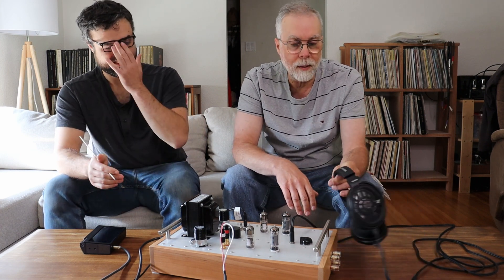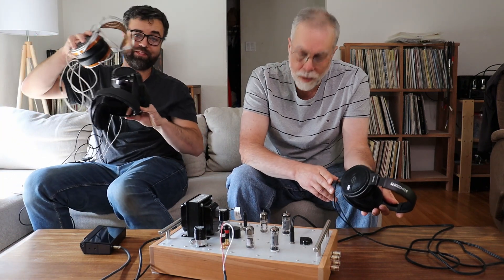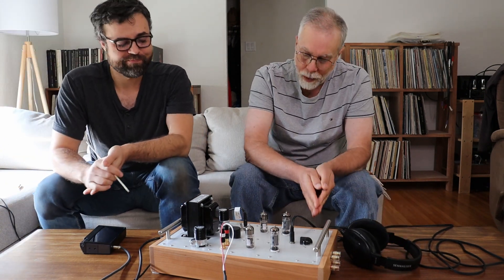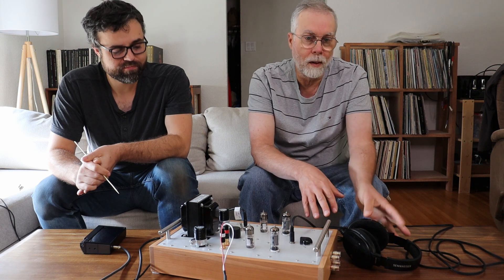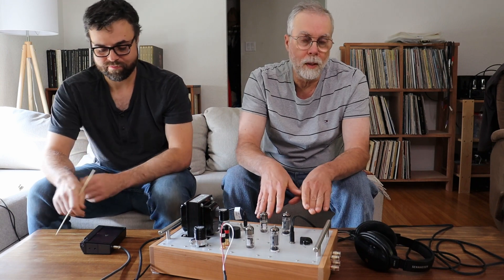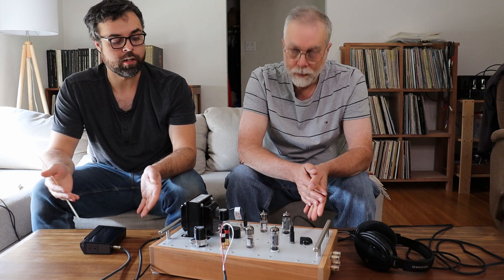Talking about headphones — I think the Sennheiser HD 660S is the total balance. They're 104 dB efficient, and I like these best as a critical listening pair. The magnetic planars we have sound absolutely amazing and we use them as a review set, but I think the Sennheisers are going to become our center standard. They were probably one of the most recommended pairs whenever we made the call-out asking what people wanted us to try.